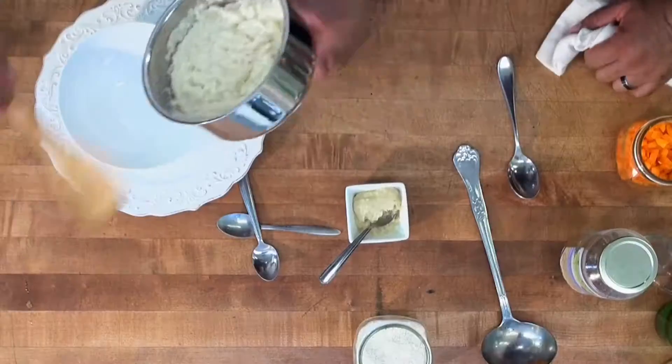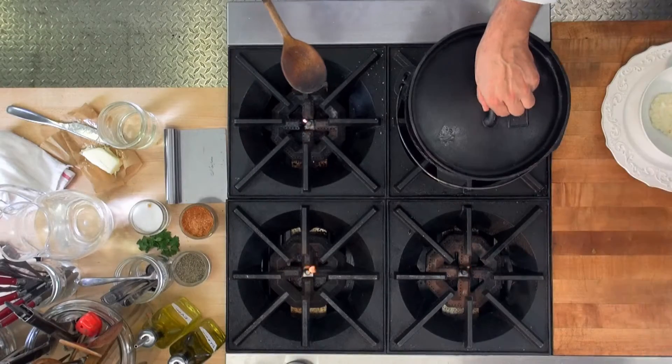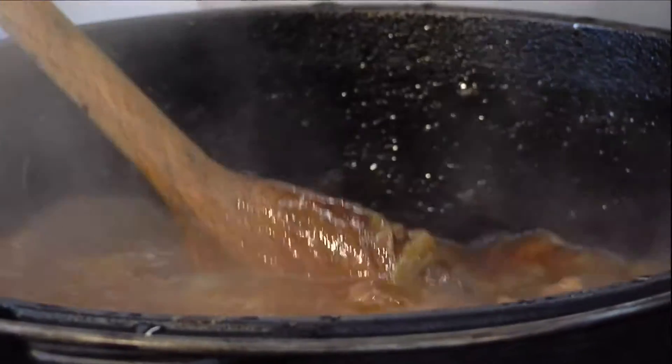You ready to plate this up? I'm ready. We're going to put a little grits in here, and we're going to do the... Oh yeah. Oh, nice and hot here. As that meat starts to fall apart a little bit.